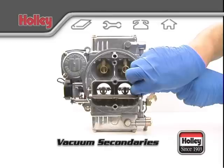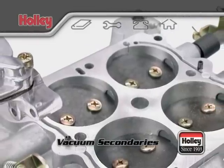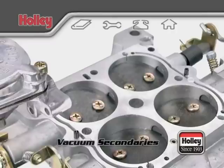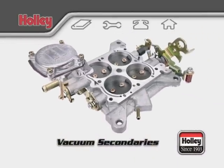And third, the secondaries must not open until the engine requires the additional air. This allows torque to increase along the peak torque curve. Performance is actually compromised less by holding the secondaries closed a little longer than by opening them a little too soon.